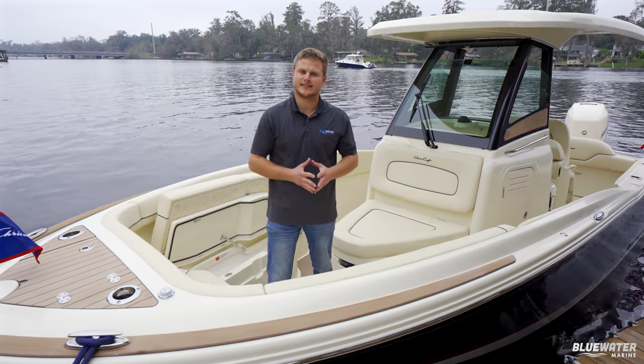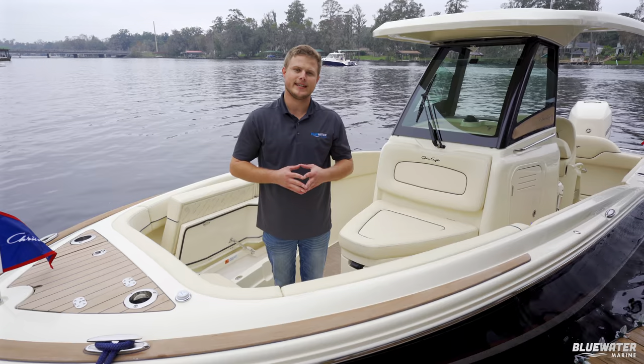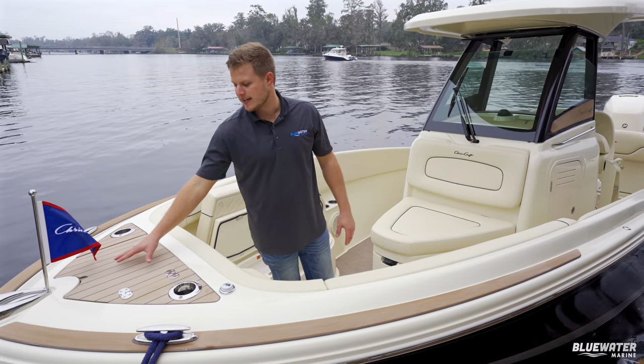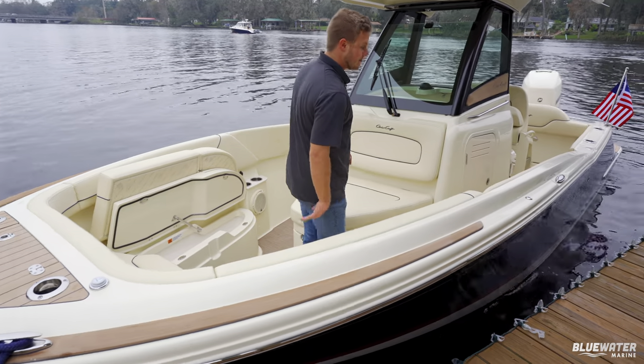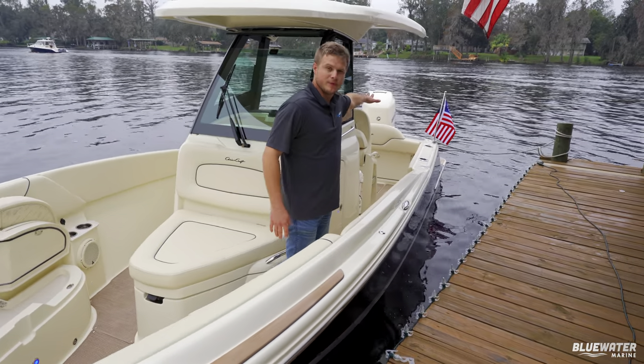This 24 Catalina is a standard edition with the aesthetic teak, and you'll get those aesthetic teak accents on the bow and the anchor locker, along the grab rails on the side of the boat, and on the aft swim deck.